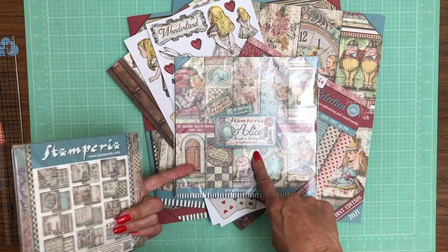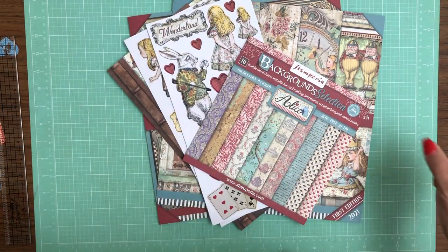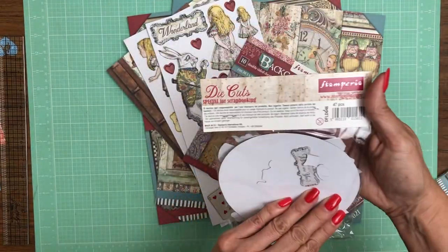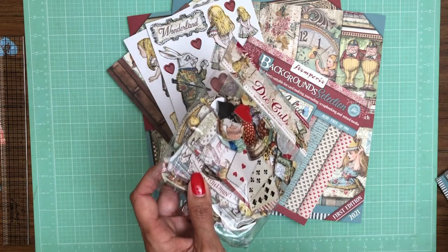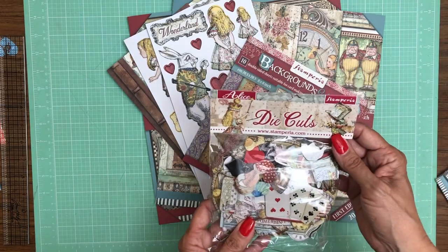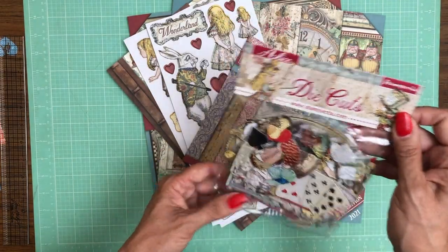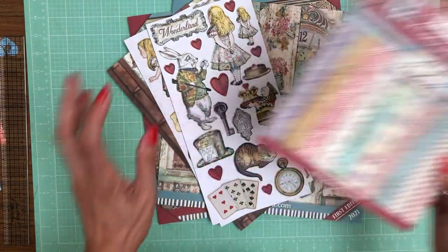I also want to go over the die pack — there are 47 pieces in the die cuts. I'm rushing through the 6x6 and 8x8 because I'm going to go over the detail pages in the 12x12, which are the same images just scaled differently.